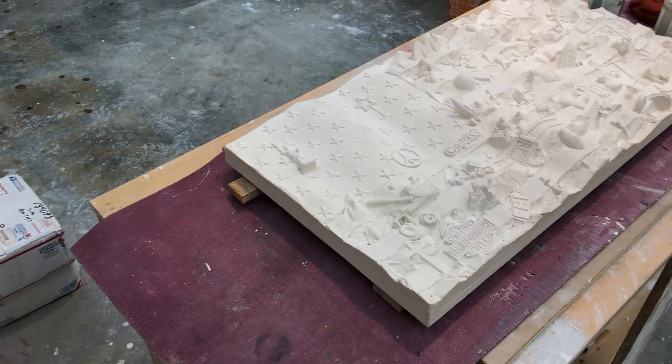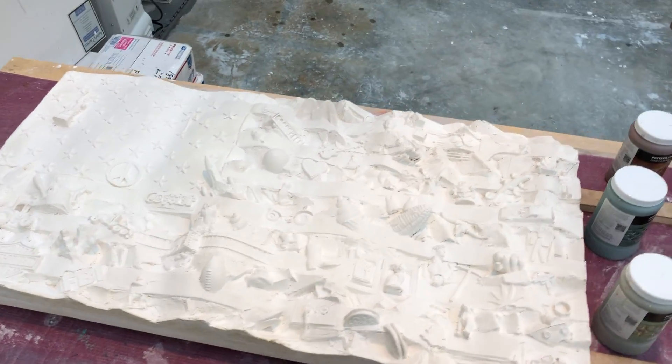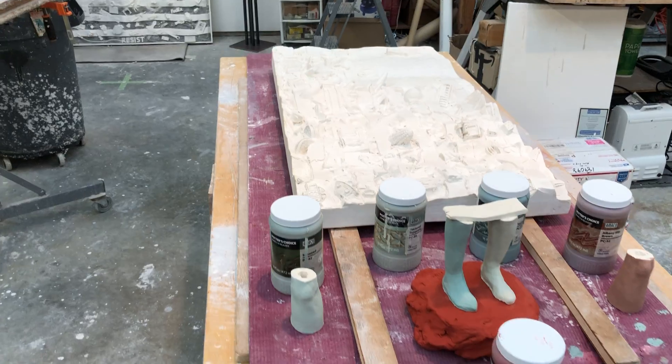And then a new one that I've been creating this week, which is from objects that were brought to me by people from around the country.